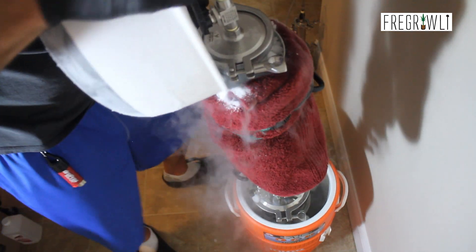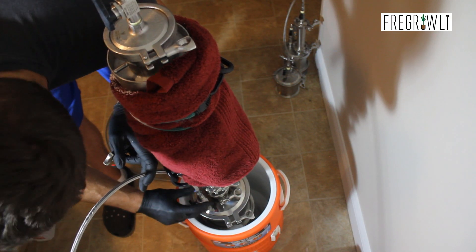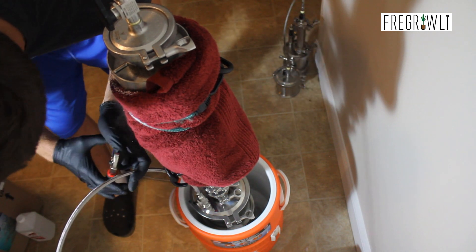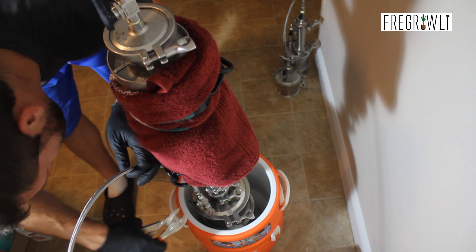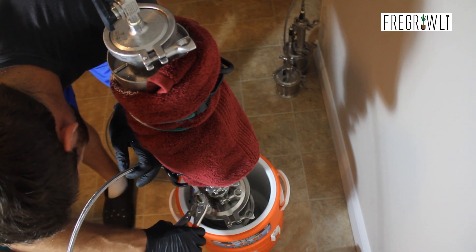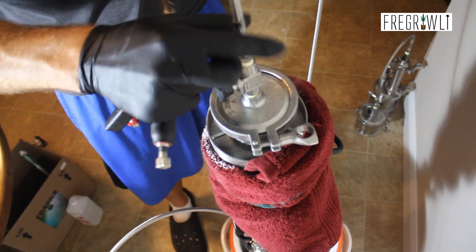A minor tip I would like to pass along is the use of a towel or other form of insulation wrapped around your de-wax sleeve or materials column. This helps maintain more consistent temperatures and keeps elements like the sun and heat away. I saw one extract company wrap their entire system in thermal bubble wrap, so that's another, maybe more semi-permanent solution.